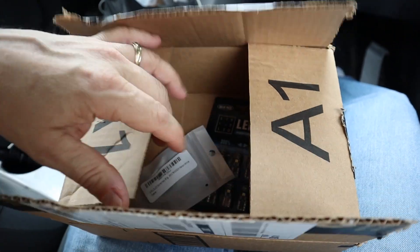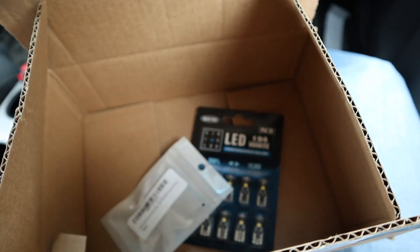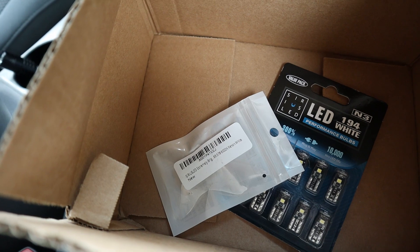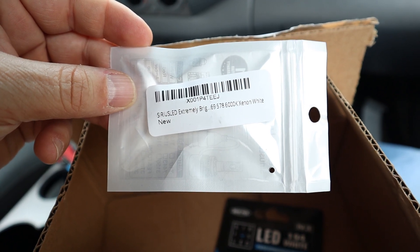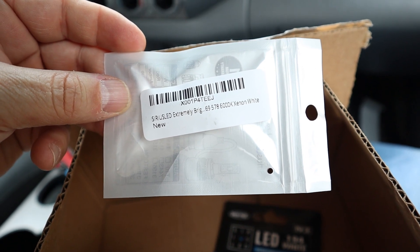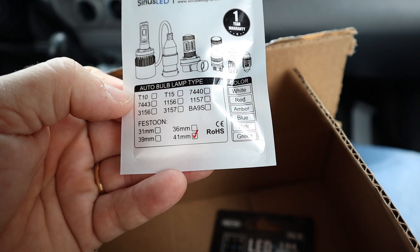So let's see what we got here. I got replacement bulbs — a 194 bulb which is the map light, and then the 578 bulb which is the door light. The door light brand is called Sirius LED and they are extremely bright: a 578 bulb, 6,000 Kelvin xenon white, and it says it's 41 millimeters. This is a direct plug-and-play replacement for the normal incandescent bulb.